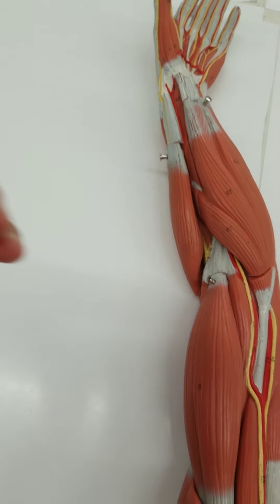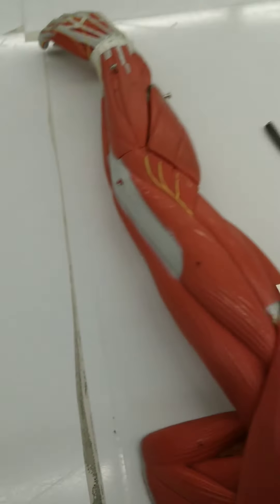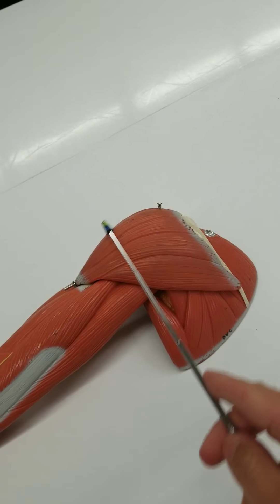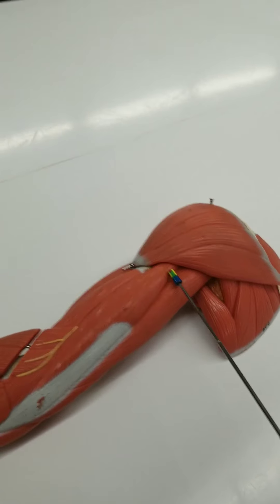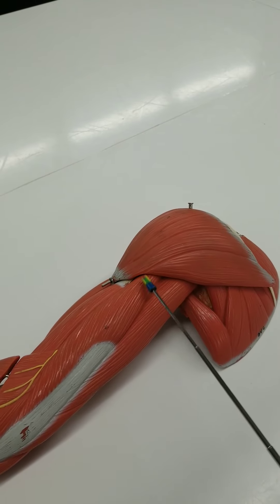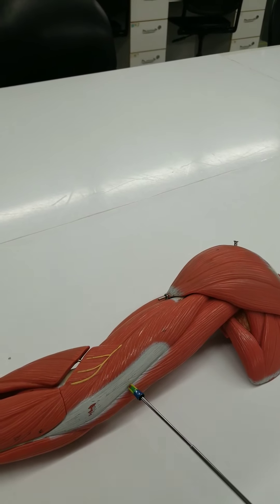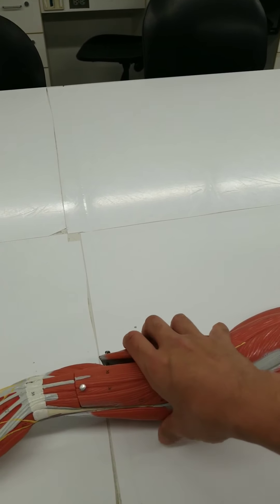The brachioradialis is also helping you move your forearm. On the backside — the posterior side — we're looking at a posterior view. Here's the deltoid, here's the scapula, supraspinatus, infraspinatus. Here we have a muscle that has three heads. Biceps had two heads; this is three heads. One's kind of deeper. This is the triceps brachii. Triceps brachii helps you extend your elbow — helps you extend your humeral ulnar joint.